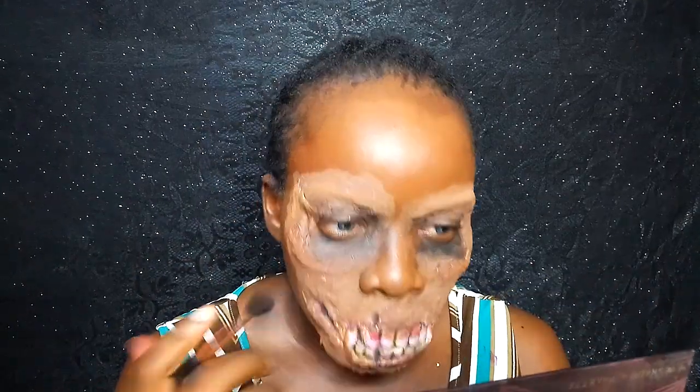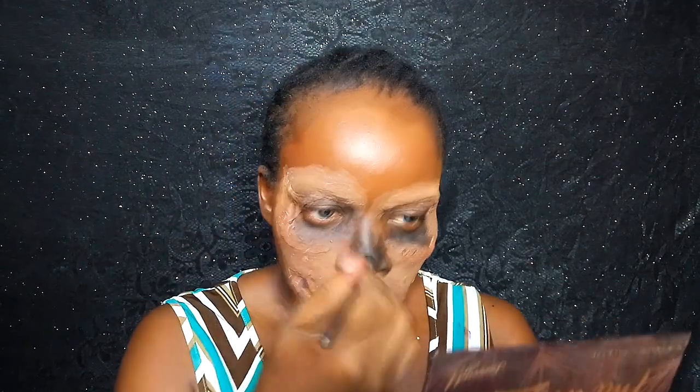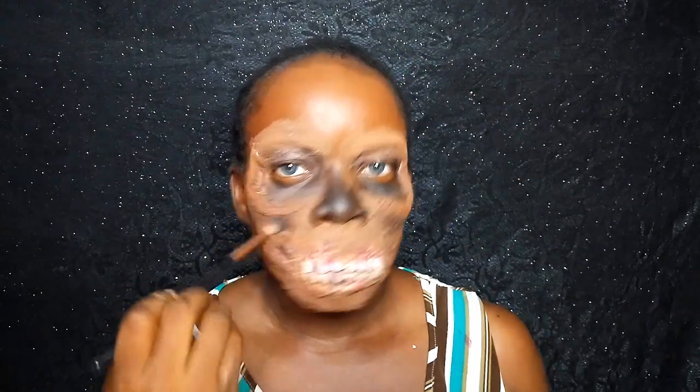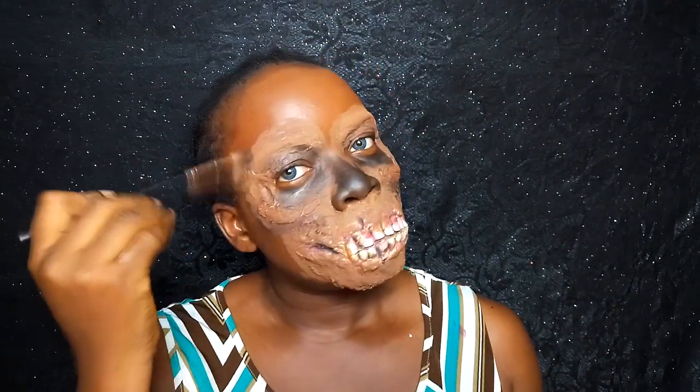I'm taking that same black eyeshadow — I don't want this zombie to look too neat — and blending it all over my face, especially wherever I need shadowing and want things to pop. Particularly under the eyes, I really want it to look sunken, so I'm applying that shadow under the eye bags and drooping eye areas.